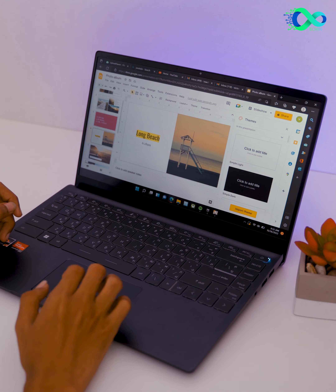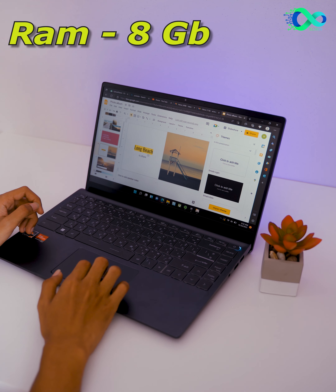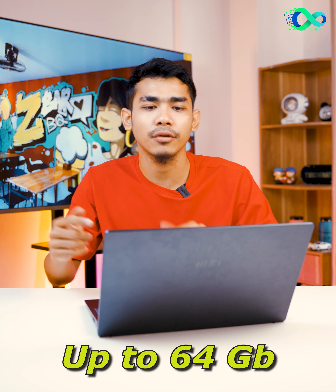I'll give you an overview of the video. You can see the RAM in the office. If you want to upgrade your storage, it will be up to 64.